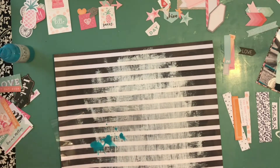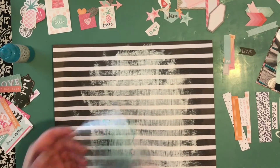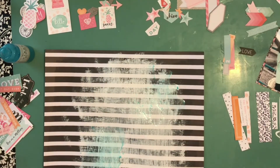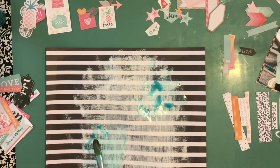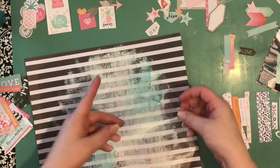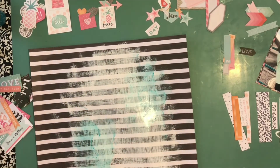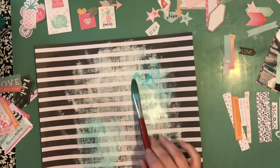I decided that with the clear gesso and the embellishments I planned to add, it still might be a little busy. I had an idea of what I wanted to do, so I dry brushed some white gesso on the background as well. I briefly showed you the sprays I was using — they are from Shimmers.